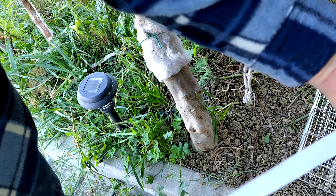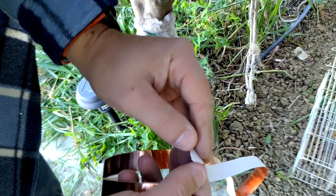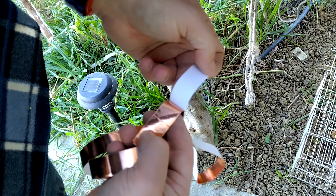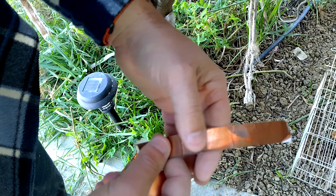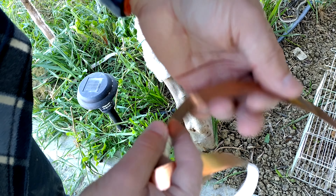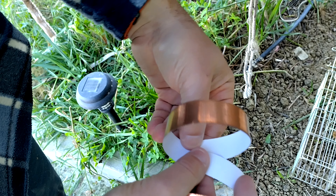As you can see, this is very thin copper and at the back it has an adhesive. What we're gonna do, so as not to harm the plant or tree, is we're not gonna put the adhesive part to the trunk but we're gonna stick it onto itself. We'll just remove this part here and stick it like that — I'm gonna show you how.